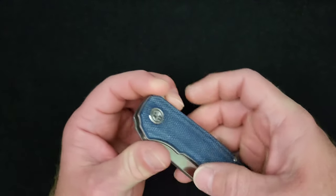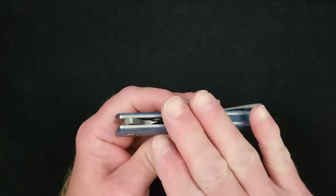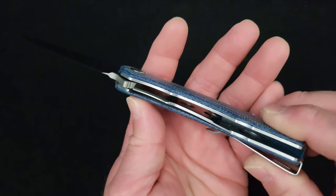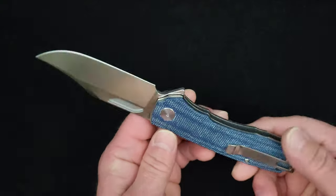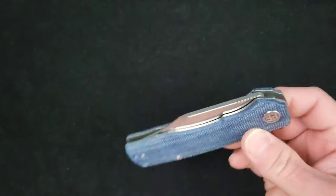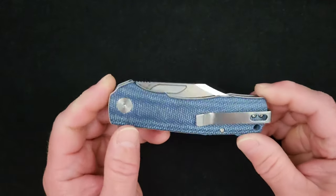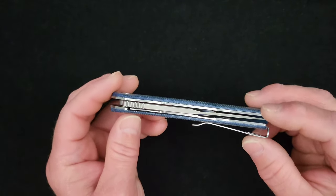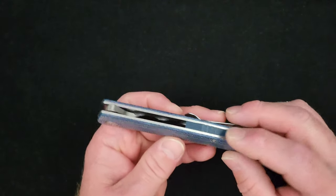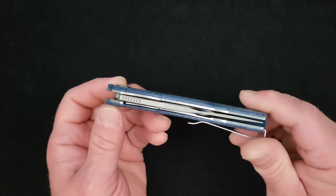Weight is a substantial-feeling 4.94 ounces or 140 grams. This thing is weight-relieved — circles cut into both scales. I have disassembled this knife and it's a pretty standard modern high-quality Chinese liner lock bearing build, comparable across brands — the only differences being the surface finishes of the liners between them. Behind the edge on what I'd consider a saber grind is 17 thousandths or 0.44 mm — on the slicey side of being a cutter.